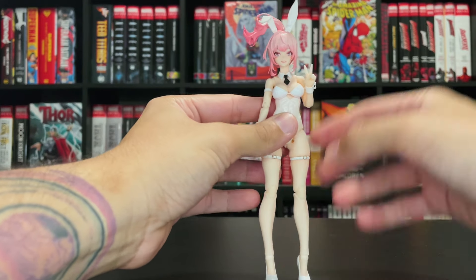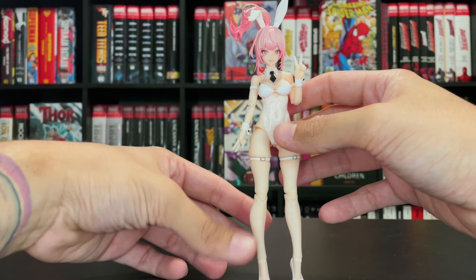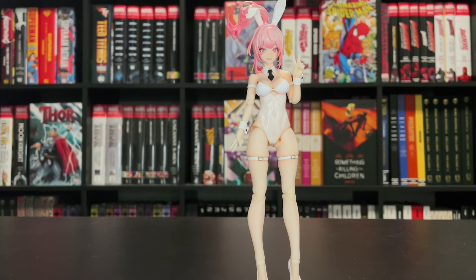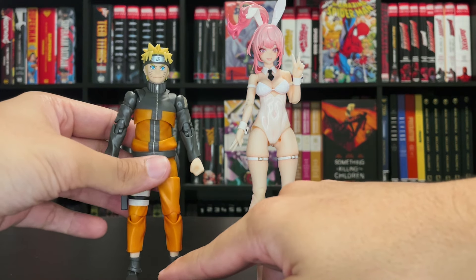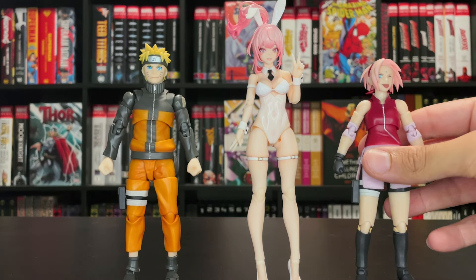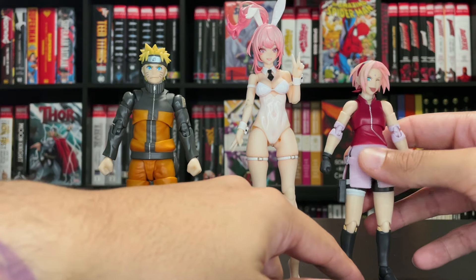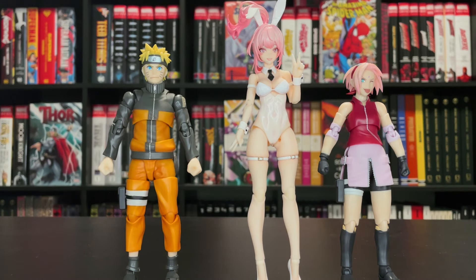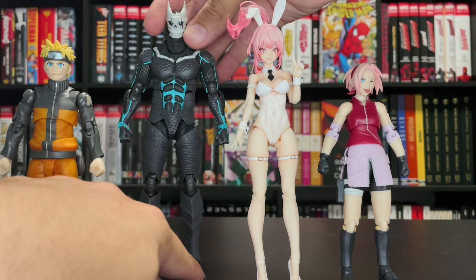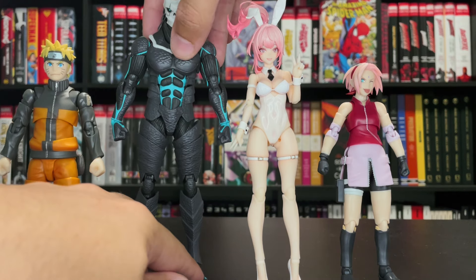Regardless, solid figure — we're going to do a quick size comparison to see if she can stay standing here without falling over since she does have those high heels. I'm going to compare her to some figures I already had on the side: number one being the SH Figuarts Naruto Top 99 Edition, then we also have Sakura SH Figuarts Top 99 Edition, and we have the SH Figuarts Kaiju Number Eight.